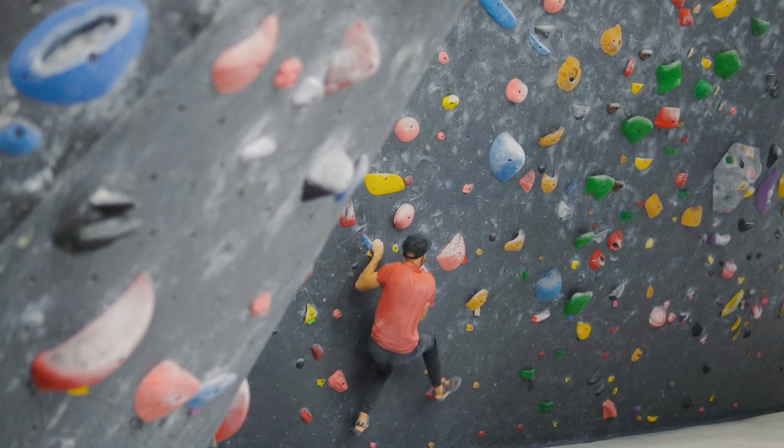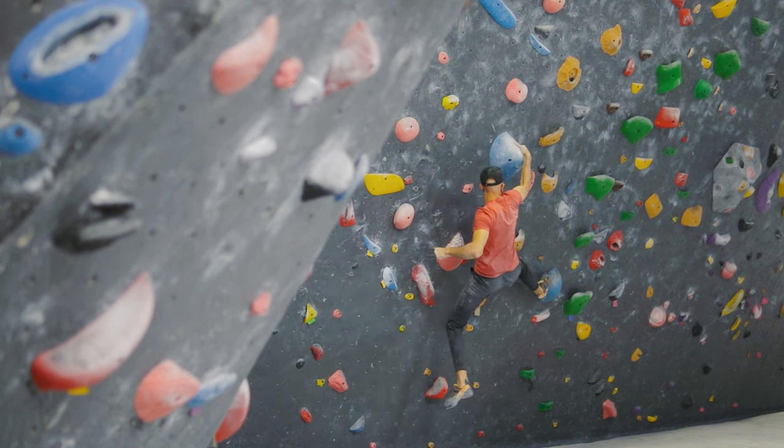And then we'll try that coordination dino. It's pretty gnarly — it's a V7, V8, and it's just super, super fun.